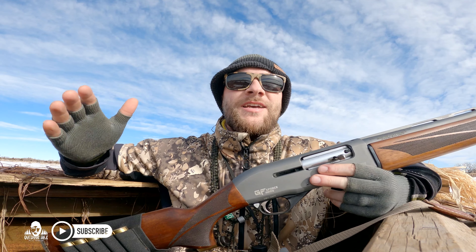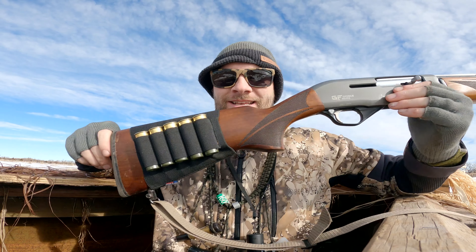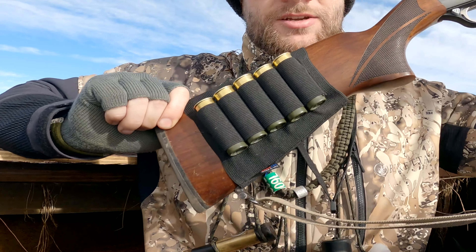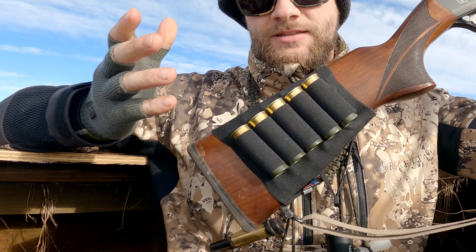All right guys, Outdoor Jack here. One thing that happens from time to time as waterfowlers is you hit a bird, it goes down — you've got a cripple. You need that follow-up round. Sometimes waders don't have rounds on them, so you can't just carry rounds all the time. My proposition to you is to get one of these. My buddy uses one and he swears by it.